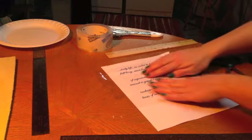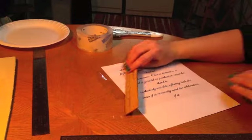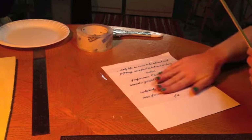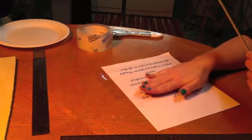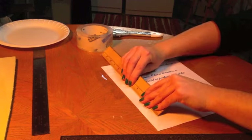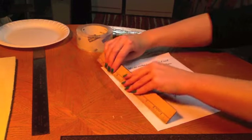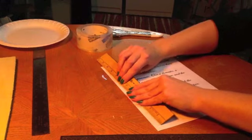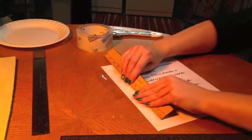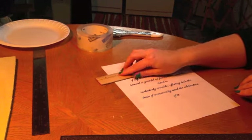After you get all the tape on there, you want something with a smooth surface to go over the tape so you're really making sure the tape is adhering to the ink. A ruler works really well. You can use the back side of a spoon — that works really well too. Just something smooth and hard that you can get some pressure from to push the tape down onto your paper or magazine.